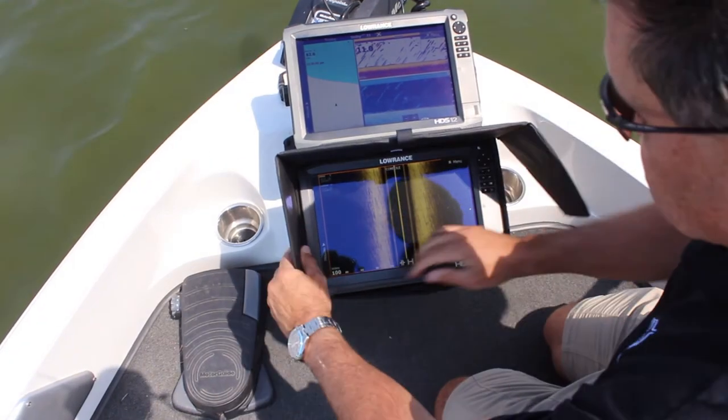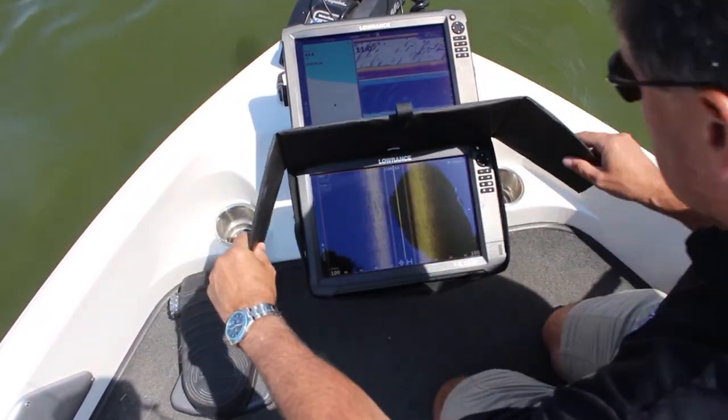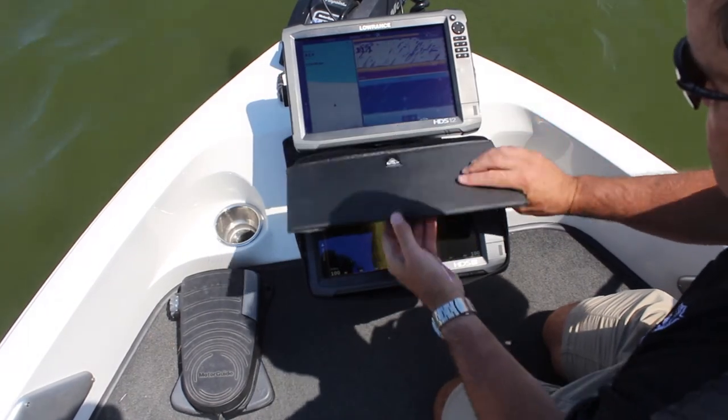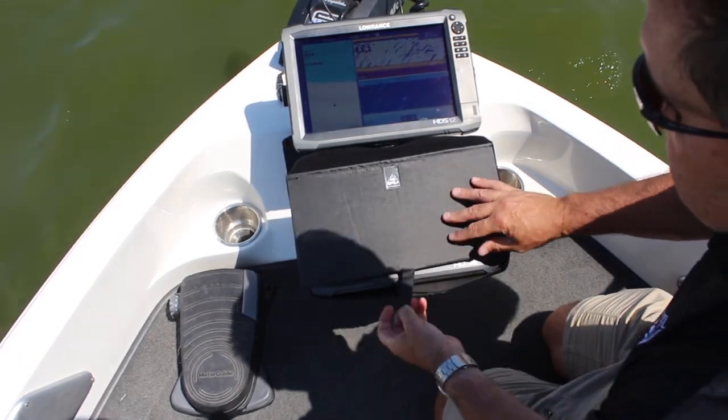The sides of the Sunshade include touch fasteners that allow you to adjust the sides to your perfect viewing angle. This is especially helpful when viewing live screen transducers.